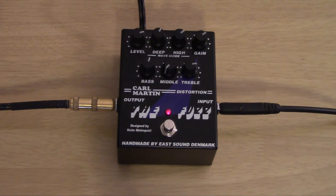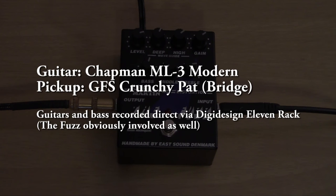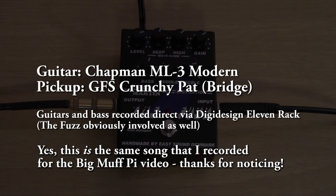Here's the little mini song that I recorded with this so you can hear how it sounds in a mix. Left and right hard panned are the two tracks with the fuzz. The bass was just run through the 11 rack as well into one of its bass models, and Easy Drummer did the drums. Check it out.